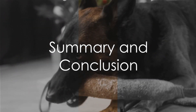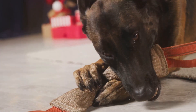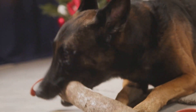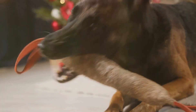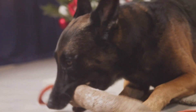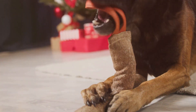To sum up, raising a Malinois X puppy requires understanding their breed characteristics, providing consistent positive reinforcement training, socializing them early, feeding them a balanced diet, regular vet checkups, and above all, showing them love and patience. Raising a Malinois X puppy might be a challenge, but it's also a rewarding journey. So if you're ready for the adventure, go ahead and welcome a Malinois X puppy into your life. You'll be amazed at the bond you'll form and the joy they'll bring into your life.